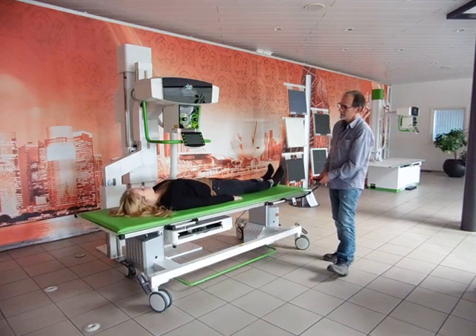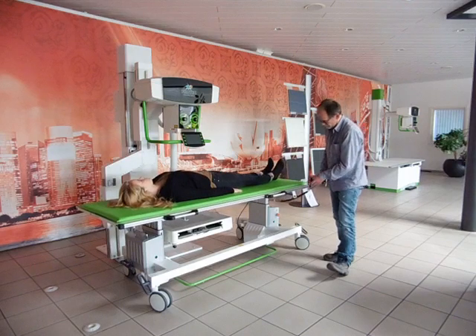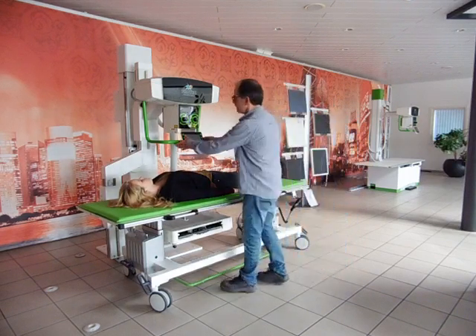The height of the table can be adjusted with the attached remote control, and of course you must adjust the bucky close to the table.